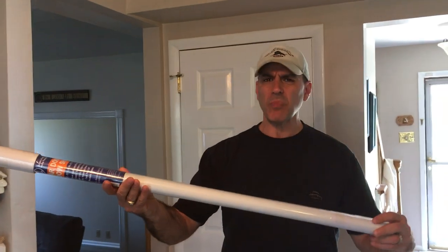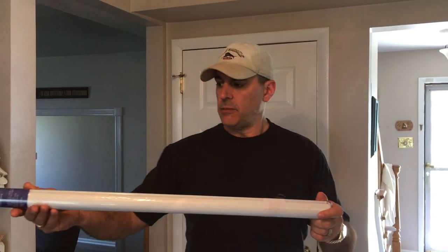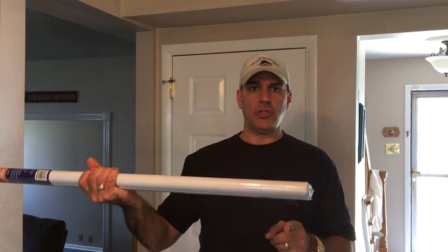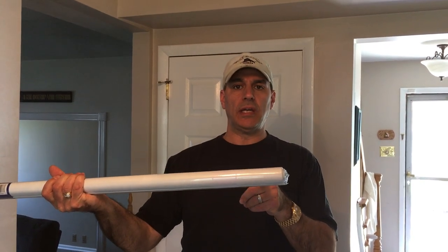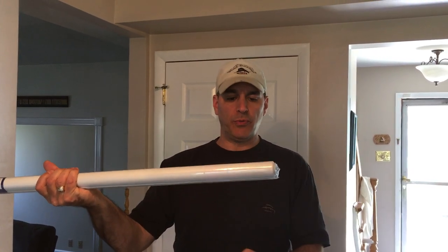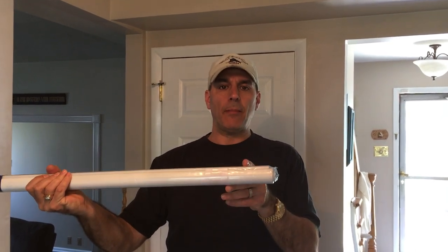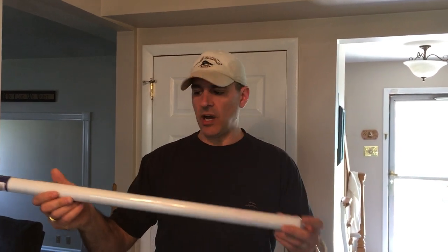You know when you used to buy a window shade at the old-fashioned hardware store, they would run this — you would give them the measurement, and they would put this shade into a machine, and the machine would spin this shade around at a high speed. Then there would be a sharp blade that they would just push up into the shade. The blade didn't move — they just pushed that up, and while the shade was spinning, it would cut through the fabric and through the roller, and the end would fall off, and your shade would be cut.